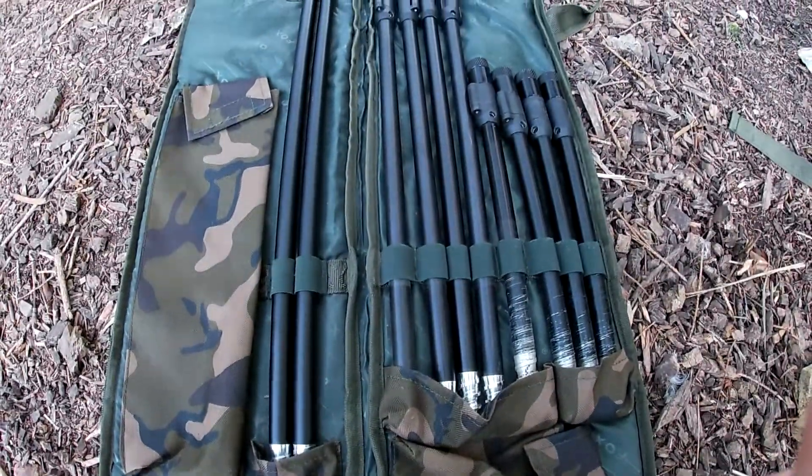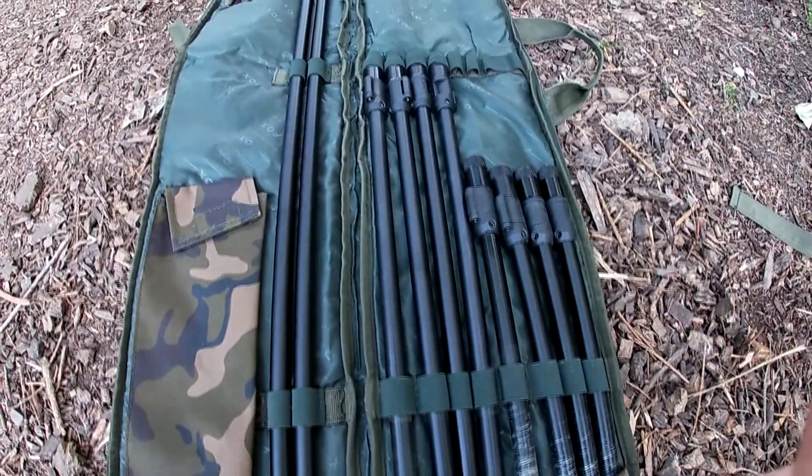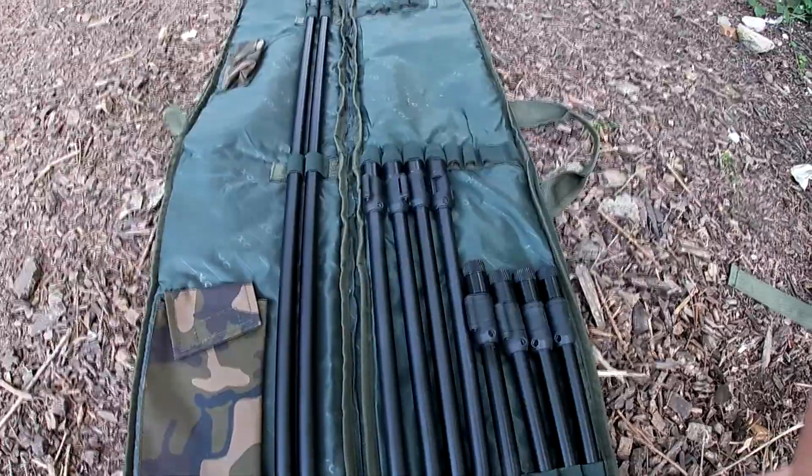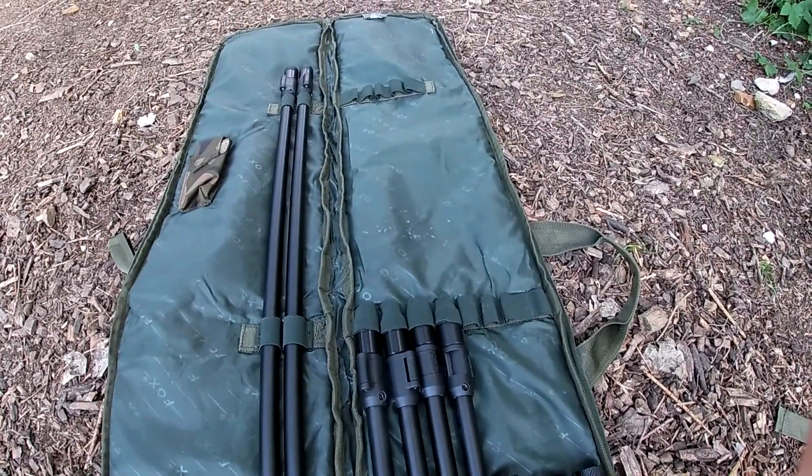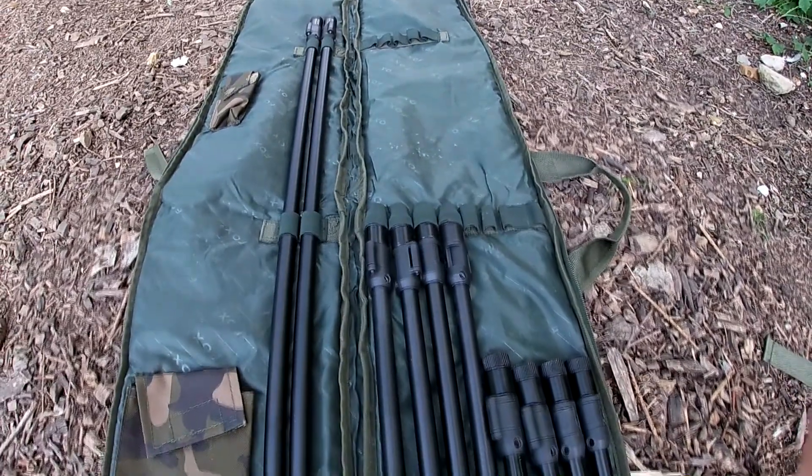The choices I went with were 36, 18, and 12 inch — I didn't go for the 24s, nines, or sixes as I don't think I'd use them. The 36 inch are for places where the rods need to be in the water, the 18s are mainly for piking, and the 12s are mainly for carp.